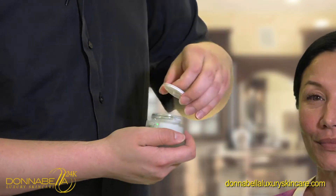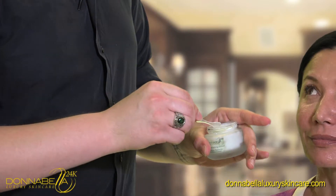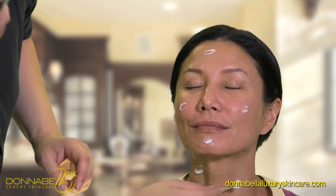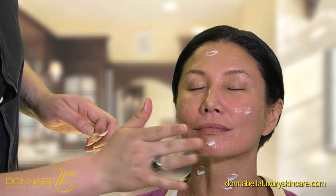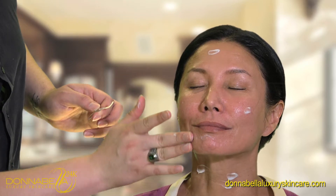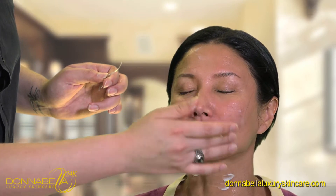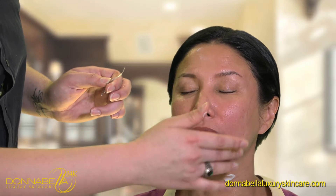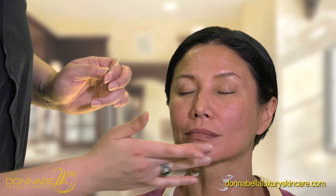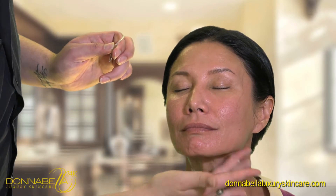We're going to apply this to the face, avoiding the eyes in circular motion, and also to the neck. For best results, we want to use this every day. We're going to massage gently in upward circular motions. This revolutionary anti-aging cream uses powerful concentrated collagen and 24 karat nanogold to transform your skin. It also has ingredients that help fight against free radicals, antioxidants, and properties that provide an accelerated increase in collagen support.